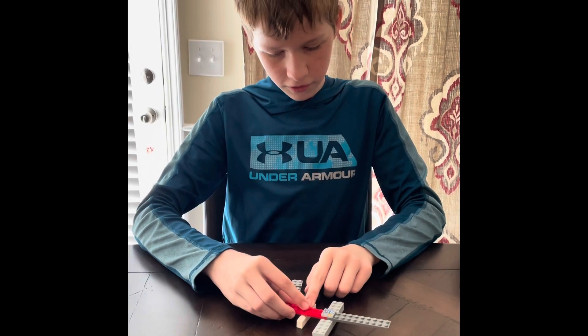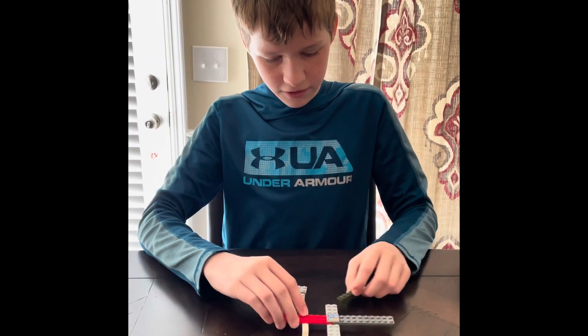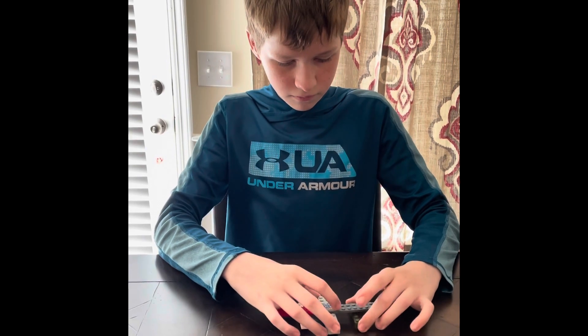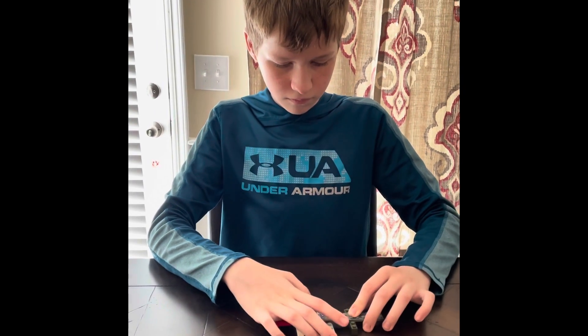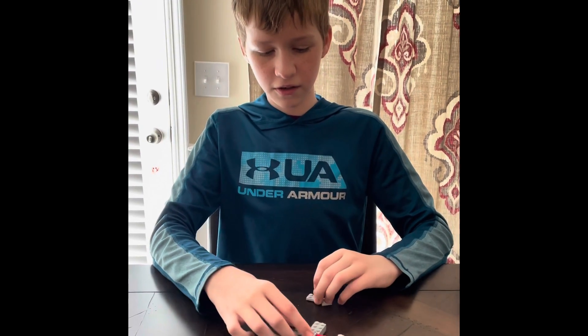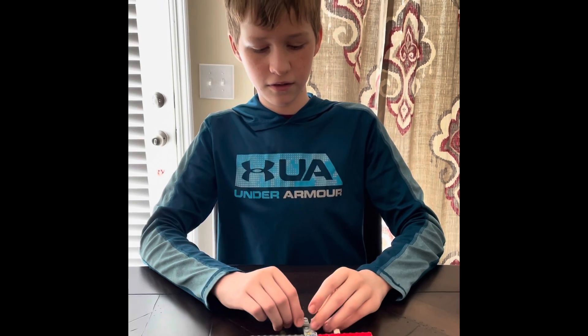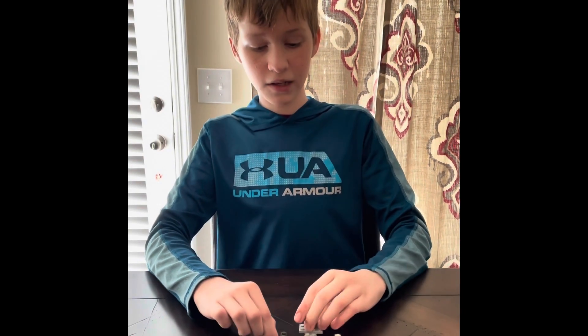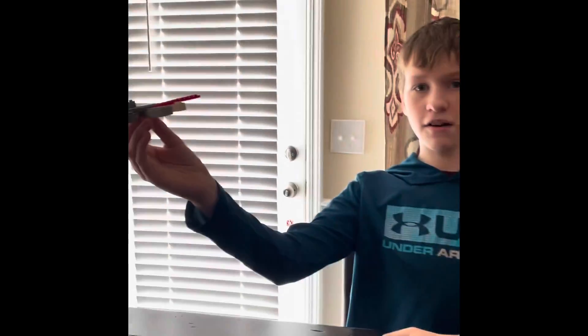These two pieces are the jets. You put them on both sides. And this will be the tail. And voila, here is a Terminator drone.